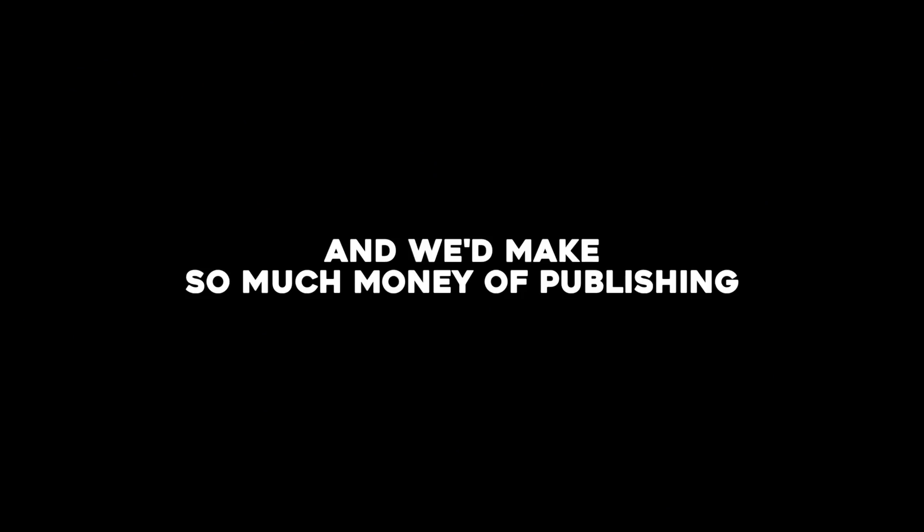Murda Beatz has been on a roll these past few months, been putting out a bunch of bangers, so I decided to make a sample pack that I think he would flip. I'm only going to go in depth with one of the samples, but don't worry, you'll get to hear the rest of them at the end.